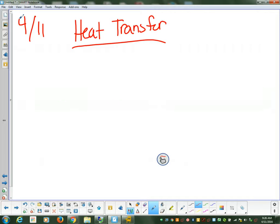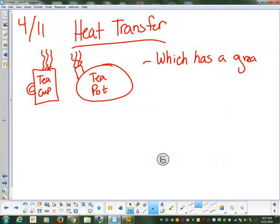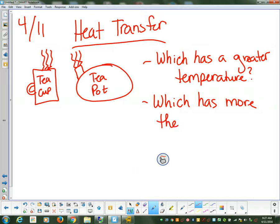I'm going to draw up here on the board a couple different pictures. The first one is a tea cup, and this one is going to be a teapot. I'm going to ask two questions. The first one is: which has a greater temperature? And the second one is: which has more thermal energy? Those are the two questions. I'll let you copy that, and then we'll start to talk about it.